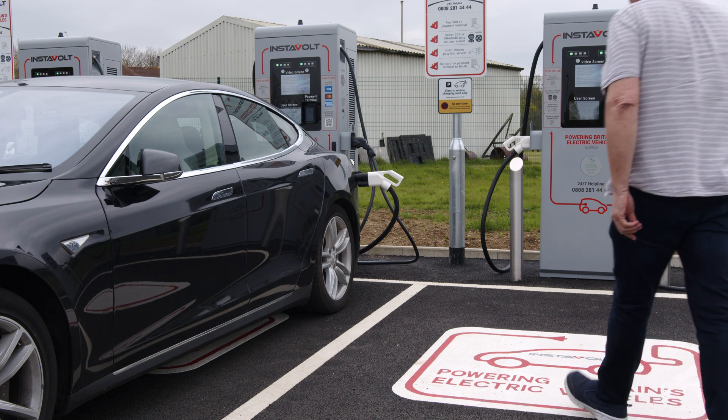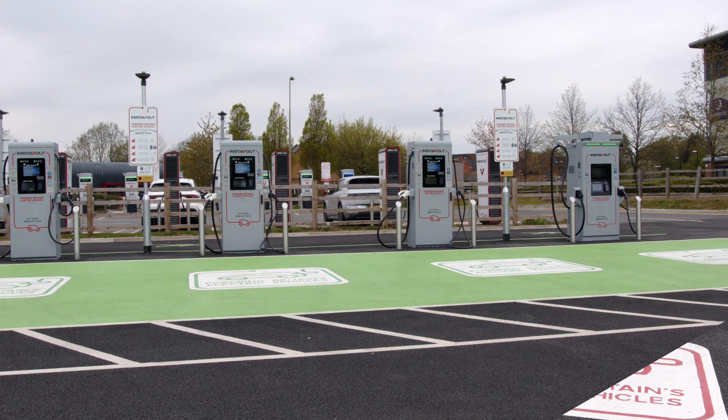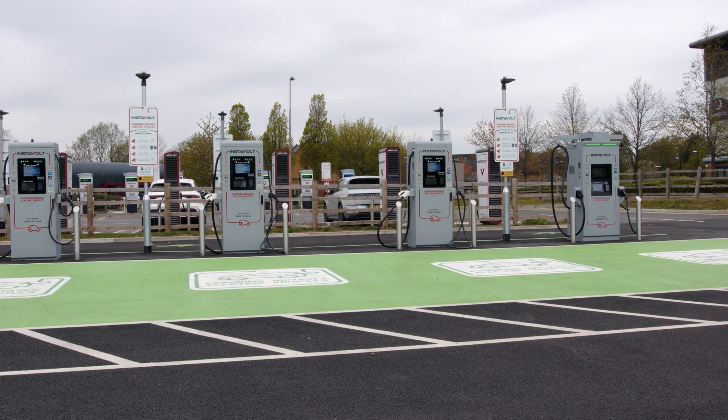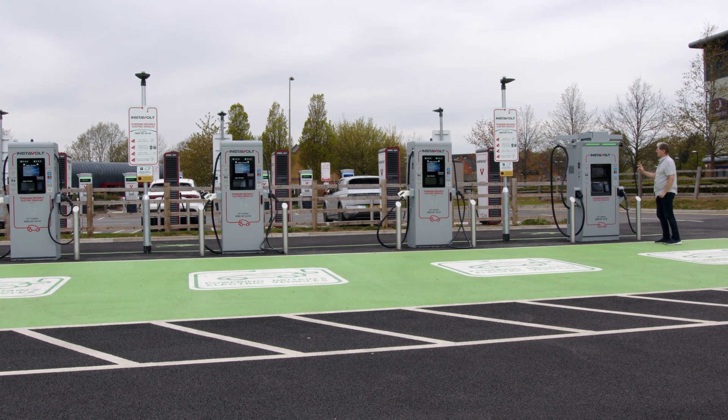To stop the charging when you have enough, there are three methods — probably more. First, you can swipe your contactless card again and the session simply stops. Second, you can press stop charging on the charger screen. And third, you can stop the session either from your car or your car app. Whichever you choose, they all work the same: the session will come to an end and the plug will unlock. Simply remove the plug and replace it back in the charger.